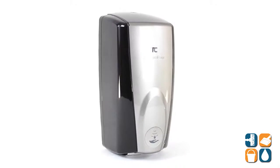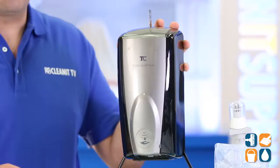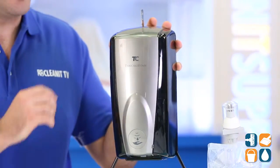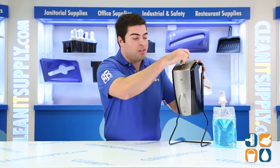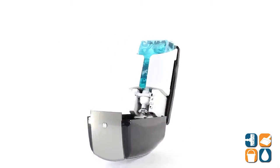This is the Rubbermaid Commercial 750-139 Automatic Foam Soap Dispenser, available in black and gray. This touch-free system prevents cross-contamination and the spread of germs. Featuring a high-yield capacity with up to 2,750 hand washes per refill — Rubbermaid really nailed it on this one.